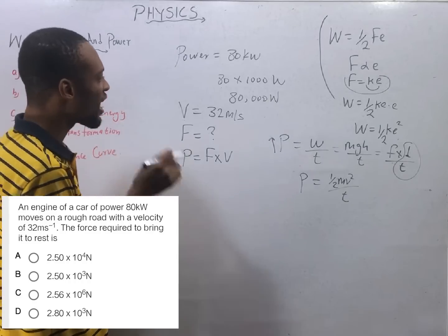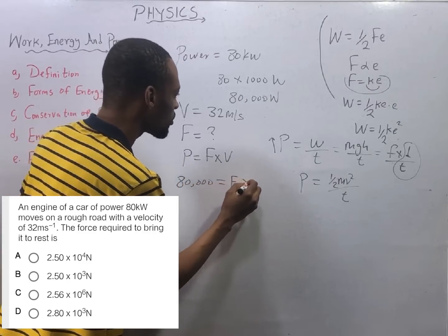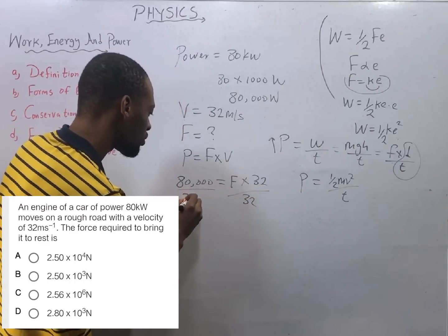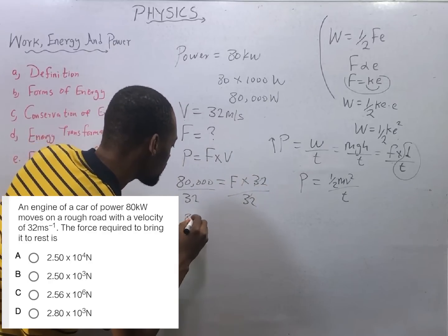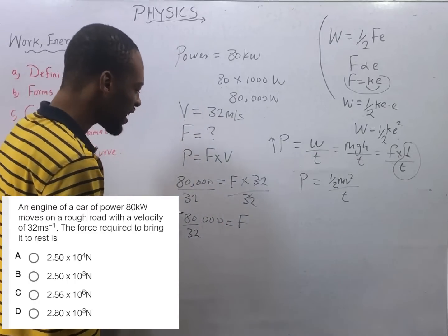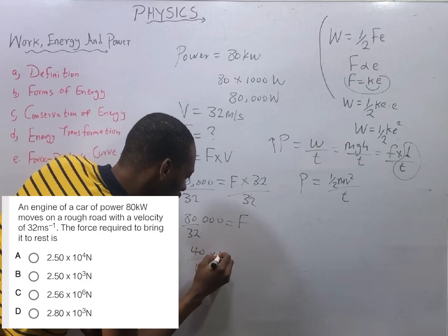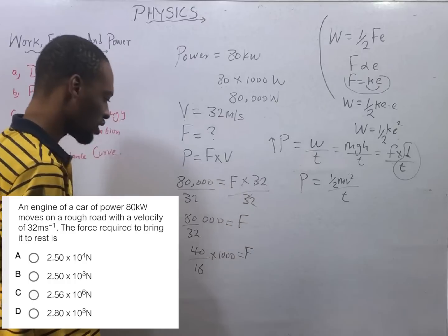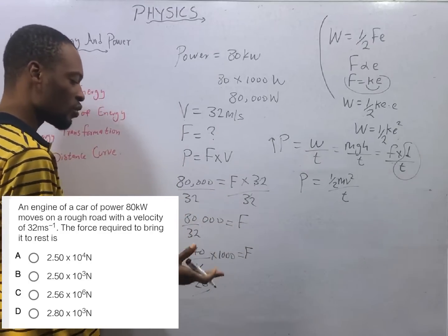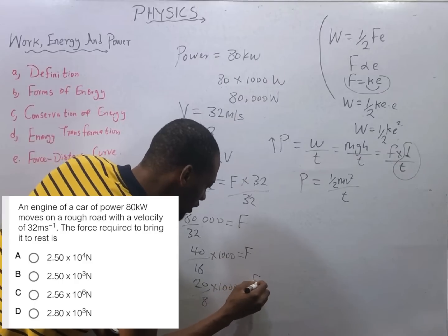We have power equals 80,000 = force times velocity (32). Dividing both sides by 32: force equals 80,000 divided by 32. Breaking it down: 80,000 ÷ 32 — divide numerator and denominator step by step: 80 ÷ 2 = 40, 32 ÷ 2 = 16; then 40 ÷ 2 = 20, 16 ÷ 2 = 8; then 20 ÷ 2 = 10, 8 ÷ 2 = 4. So we have 10/4 × 1000.